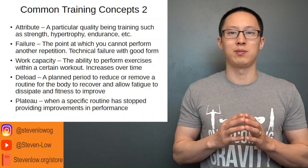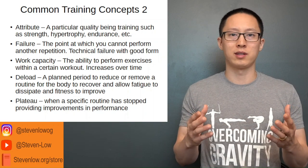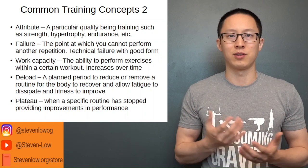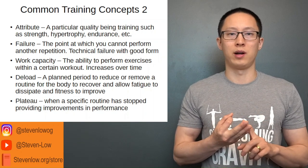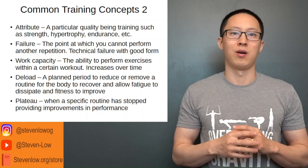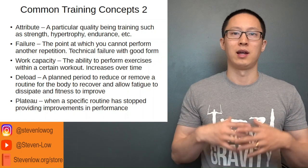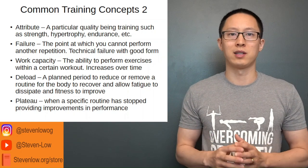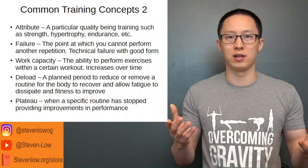An attribute is a particular quality being trained. Common ones we'll work with are strength and hypertrophy. Some people train for endurance, cardiovascular fitness, power, flexibility, and so on. All these different traits can be trained, some more often than others, and we'll get to that further.